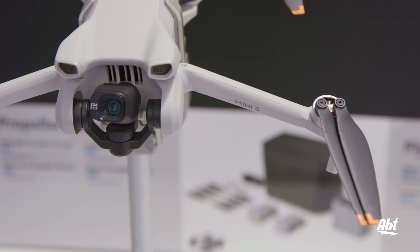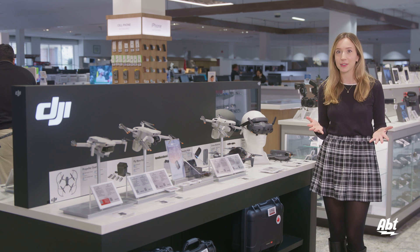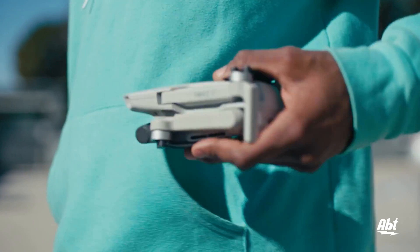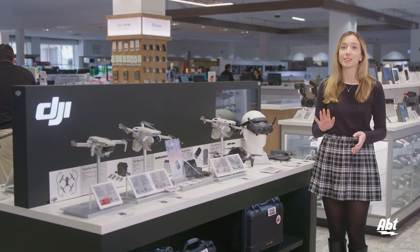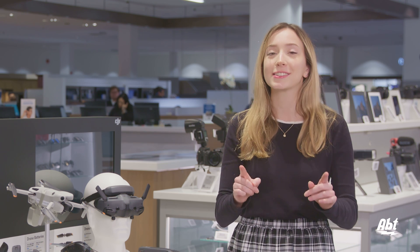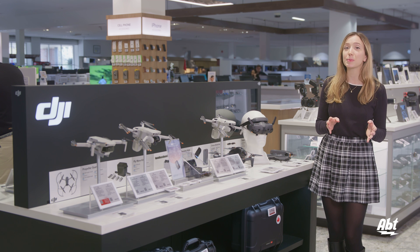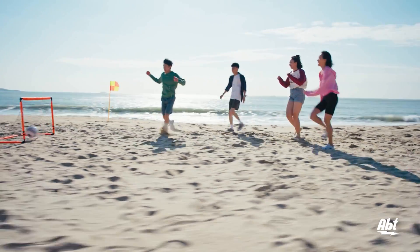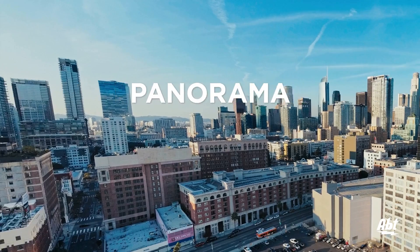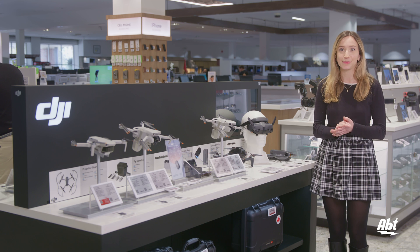Starting off with the Minis, we have the 2 SE, the 3, and the 4 Pro. These are going to be your cheapest and most user-friendly options, so if you're just beginning your drone journey, these might be a good place to start. All three weigh less than 249 grams, which means if you're using them recreationally here in the U.S., you don't have to register them. Be sure to check out the rules in your area about drones before making a purchase — it might influence your decision or help you avoid a fine. All three have a maximum ascent speed of 5 meters per second, a horizontal speed of 16 meters per second, Level 5 wind resistance of 10.7 meters per second, gimbals, and very similar fields of view at about 82 to 83 degrees. There's also a return to home feature that will guide your drone back even when the battery is low.